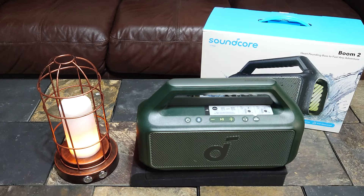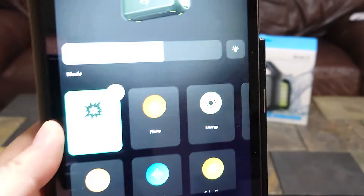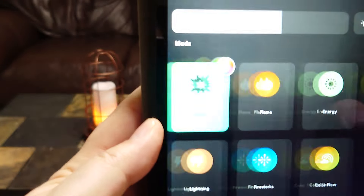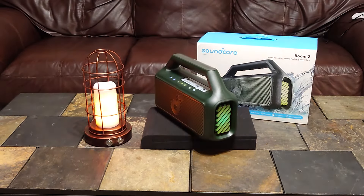Overall, this is a good speaker based on the videos I've done. Let's back it up and do a sound demo. Before the sound demo, I'm going to go through some of the stuff in the Soundcore app for this particular speaker.